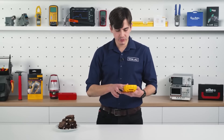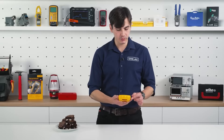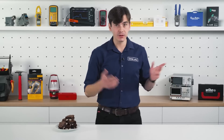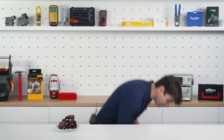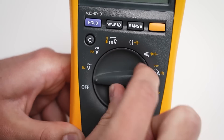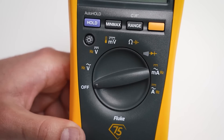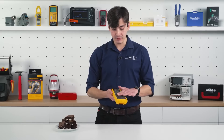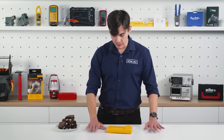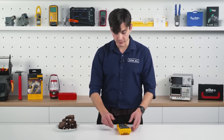The body of the meter is pretty robust and ergonomic. You have a very good grip while holding it. I believe if you drop it, nothing will happen — it will survive. As you can see, the dial has a very low profile, so if you put it on the table, it won't move.